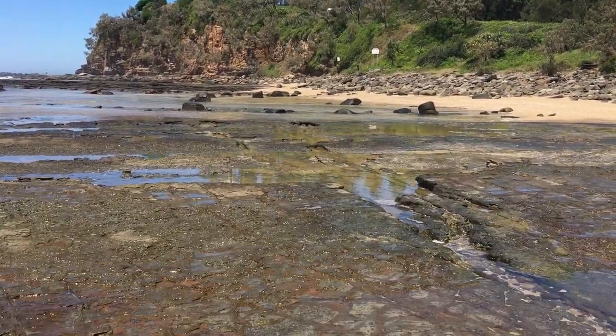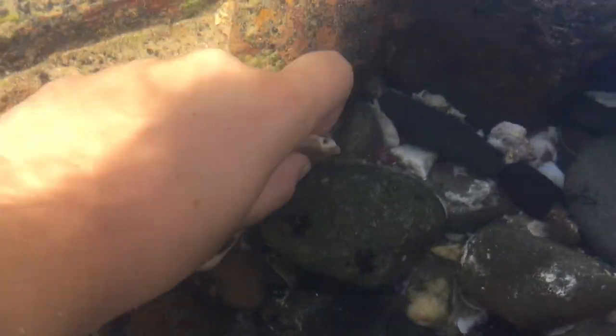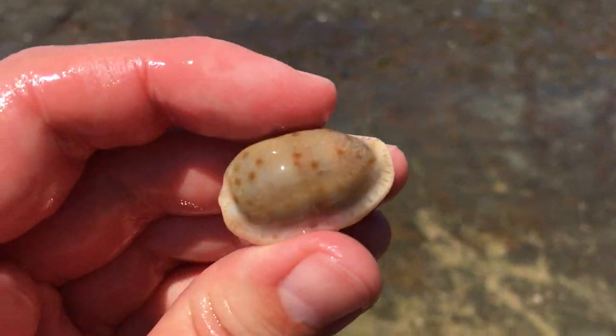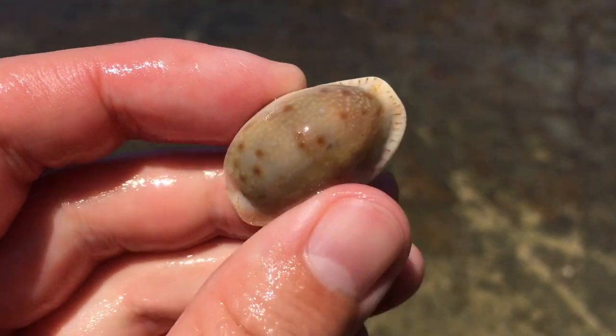Hello everyone and thank you for joining me on another shelf finding adventure. Let's kick things off. It's in my shadow now, right here. Yes, that looks like a very nice Erosa Kauri. Lovely.